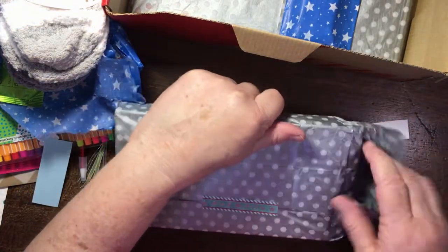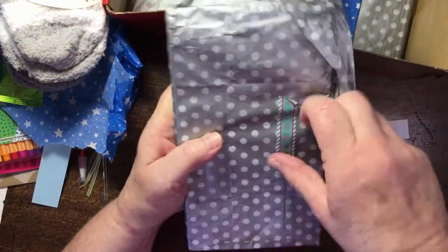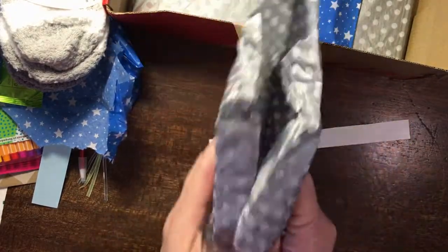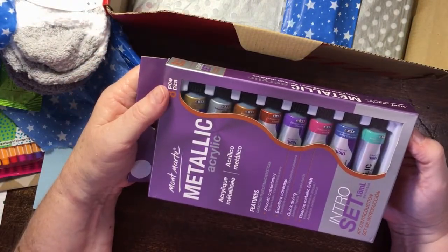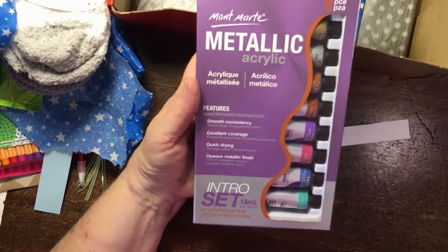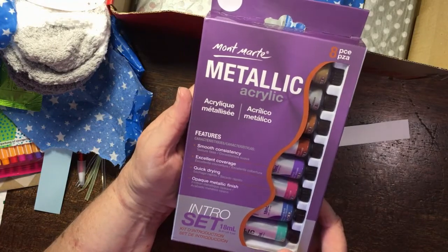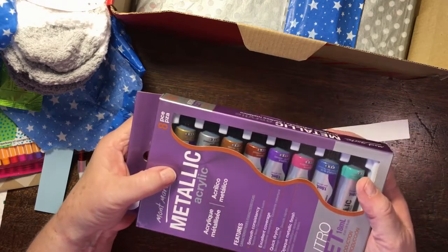You are spoiling me Debbie — this is so exciting, so lovely! It was my birthday yesterday so it's so great to get more presents today. Look at that metallic acrylic — that looks fantastic! I've been dying to try some of these shiny acrylic paints; I've not got any at all. Cool — wow, thanks so much, that's incredible!